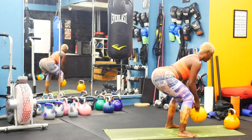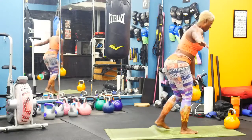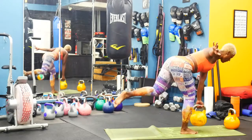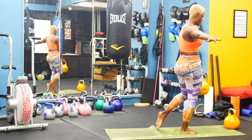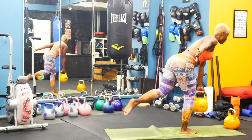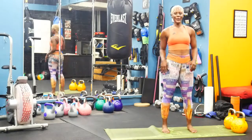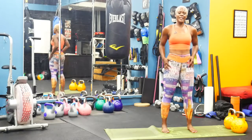Back to that single leg deadlift, switch sides. Let's try to keep that left foot off the ground the entire time. Finish strong here. One more and we're done. Awesome, awesome job. Nice workout for your back and your core — and if you want more, repeat it again, repeat it twice. Awesome job, you guys. Danielle with DanielleFitness.com.